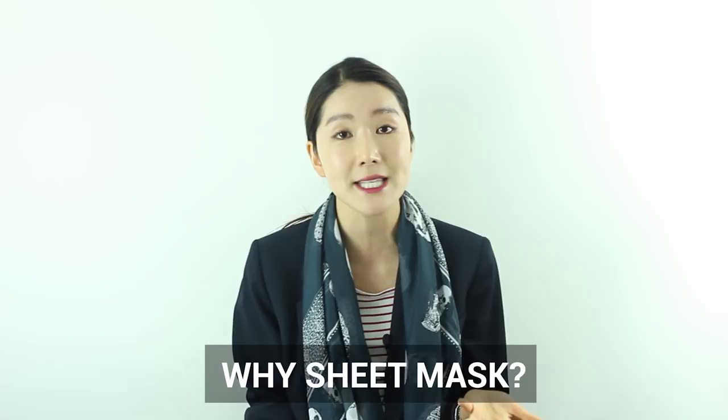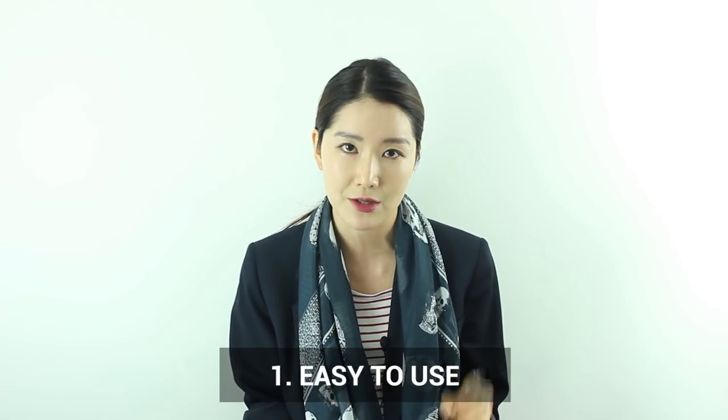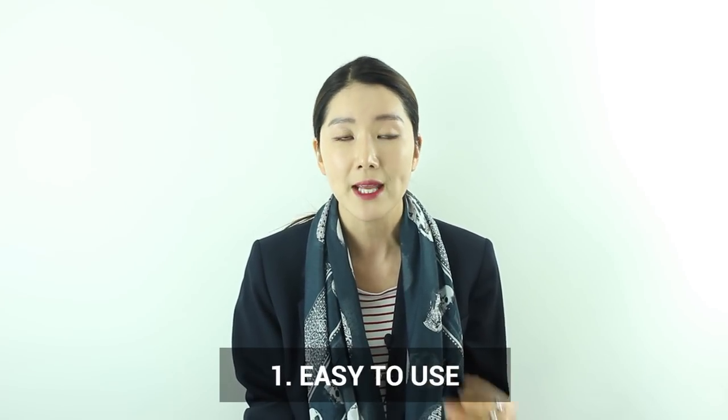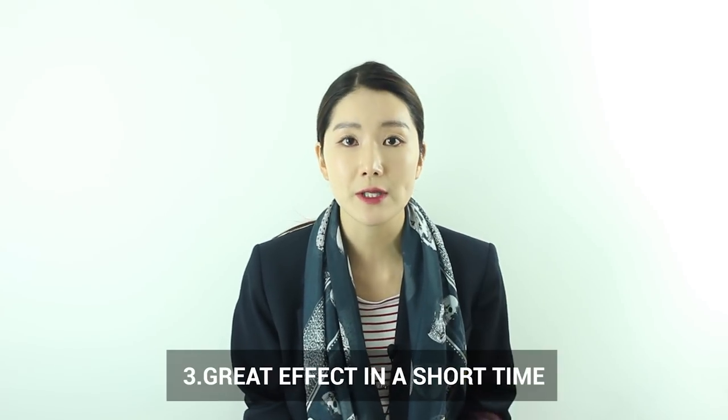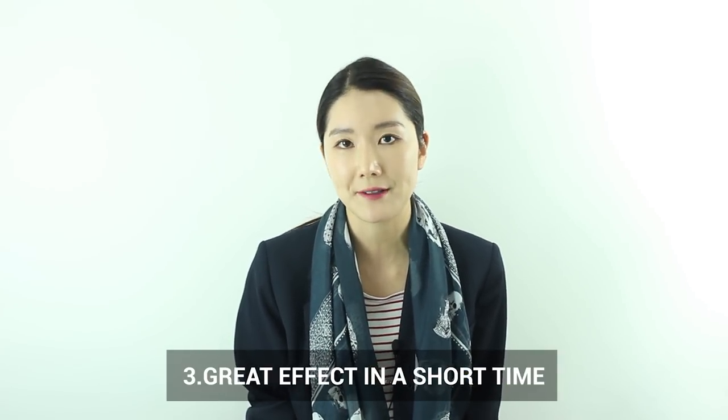So like I promised you last time, today I wanted to talk about mask sheets in Korea. People love it so much and it's mostly used in Korea. The reason is it's so easy to use, the how-to is so simple, it's so affordable, and in such a short time you can see a great effect of skincare. So everybody really loves it — it's basically the most used pack in Korea.